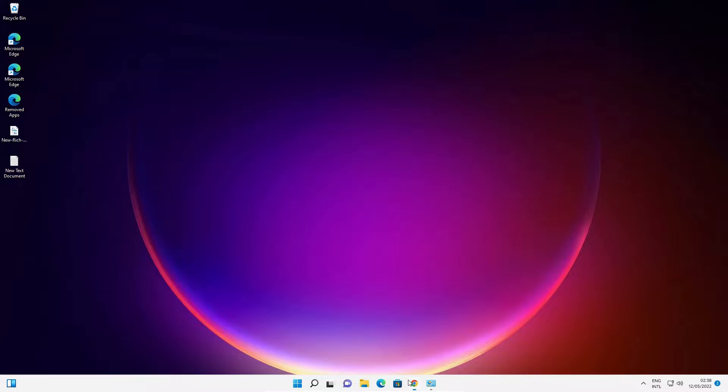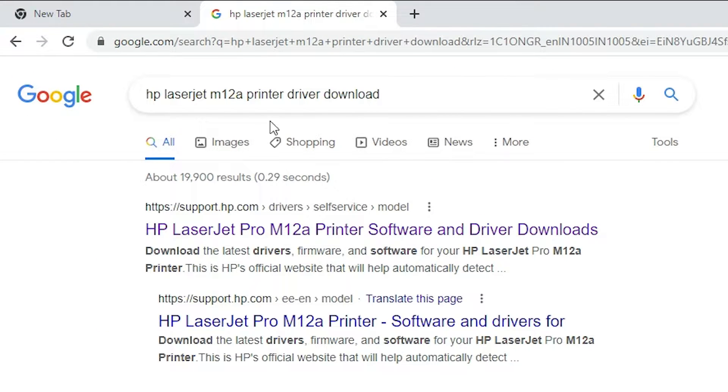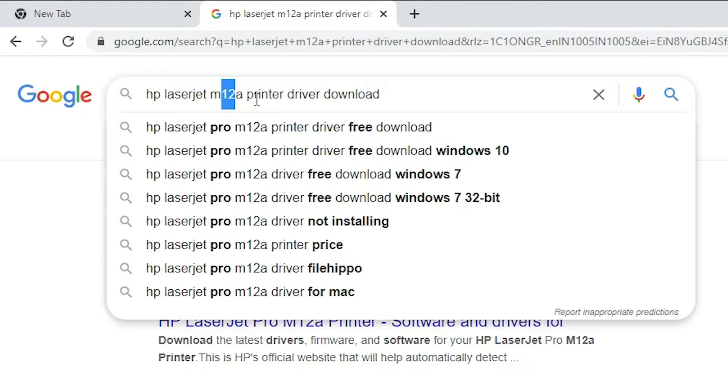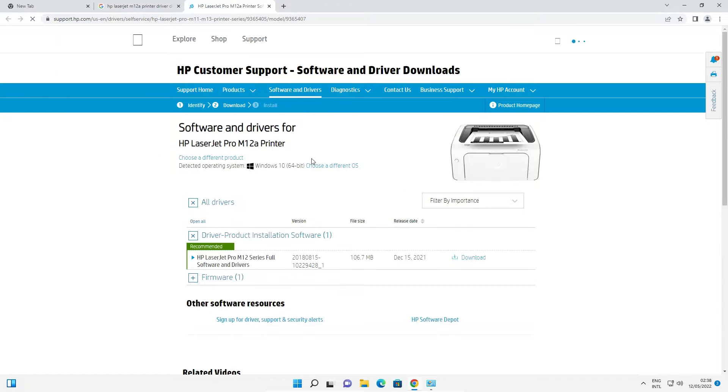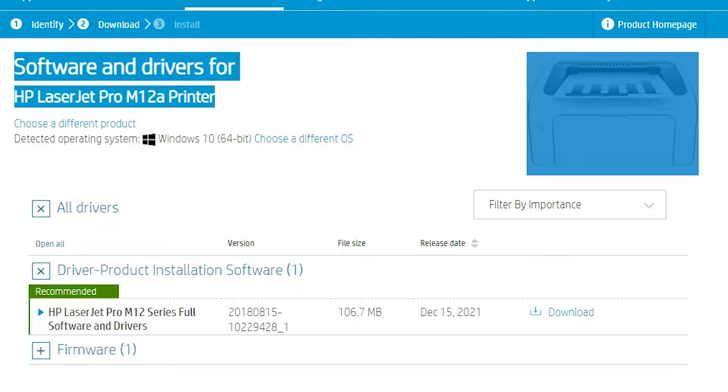First of all, go to any website and type 'HP LaserJet M12A Printer Driver download' and hit Enter on your keyboard. The first link is from support.hp.com, which is the official website of HP. Open that website — here is the official HP LaserJet Pro M12A Printer page.